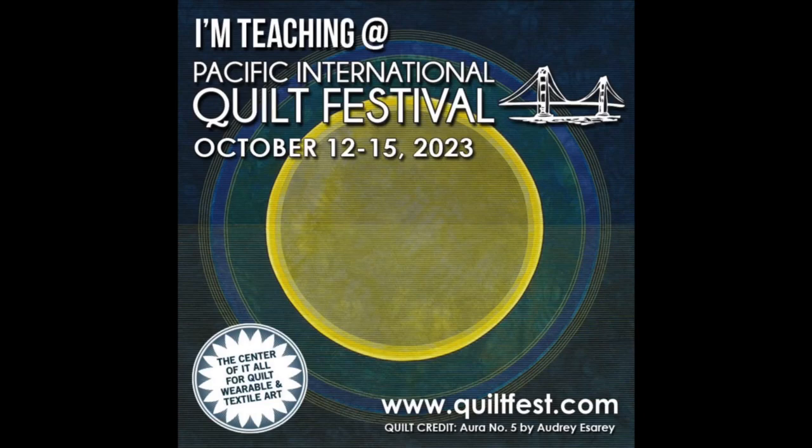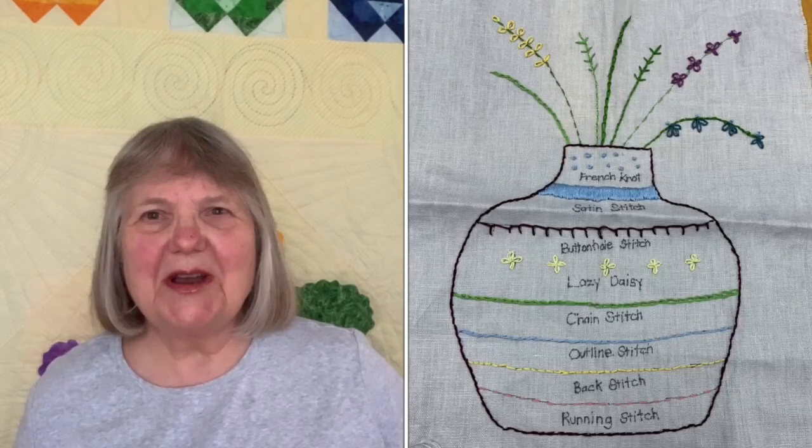Hi everyone, I'm Patti Klimek, and I am going to be teaching beginning hand embroidery and crayon tint embroidery at Pacific International Quilt Festival this year. The classes take place on Saturday, October 14th, and this is my first year teaching at PIQF. I'm so excited to be joining the list of teachers and classes that are so outstanding and that you've seen year after year at PIQF.